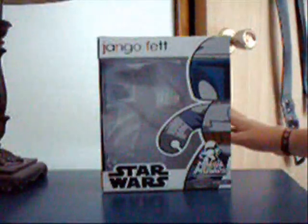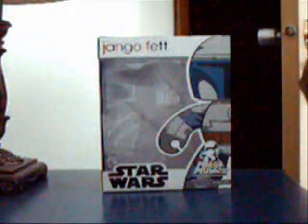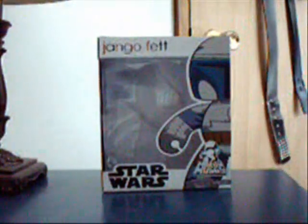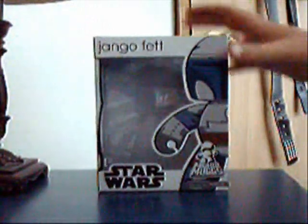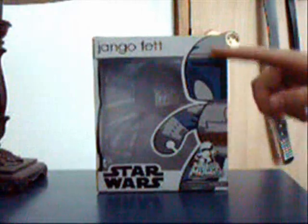Hello guys, this is Blowjose again, and today I will be giving you the Mighty Mug review — Jango Fett. So we'll start off with the package here. You can see Jango Fett's name written here, and him along the side.